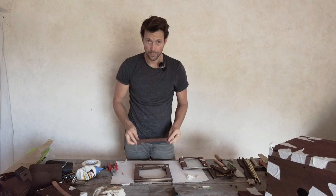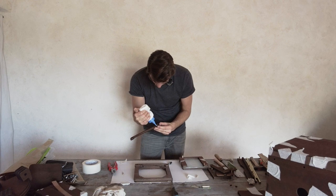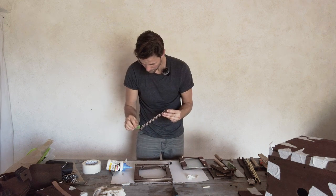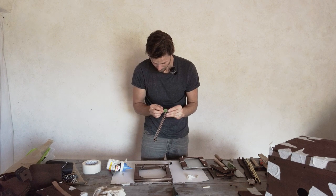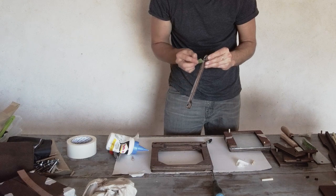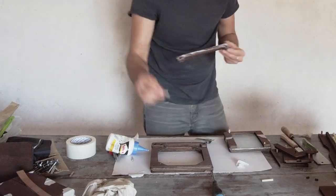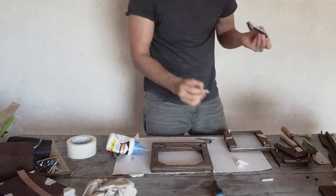Put some glue here. The little holes can have some glue because the dowels will go through them, but on the big holes there shouldn't be any glue because that's where the metal rods will go through later on. Take it out in case you have any excess glue there.